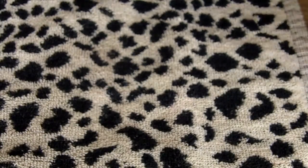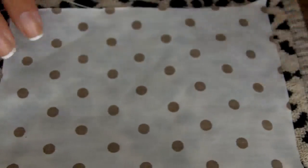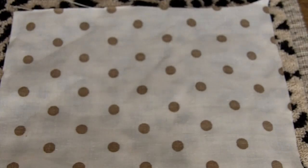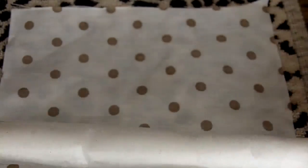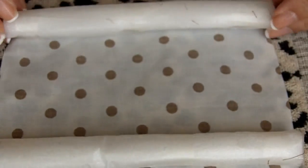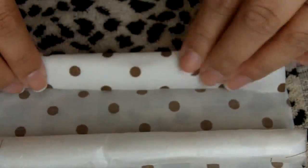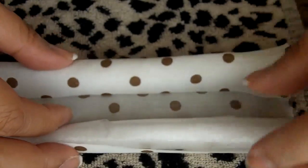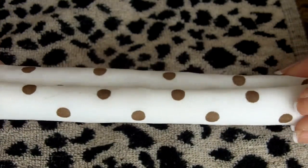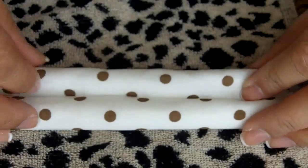Now take your material — I've already pre-cut them. Grab two of the sticky foam rolls and place them at each end of the fabric, one on this end and one on the other end. Then roll the fabric upwards on one side and downwards on the other side, so you get something that looks like a scroll. Make sure they're tight and stuck to the material.